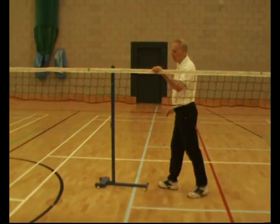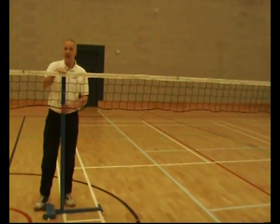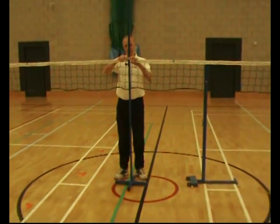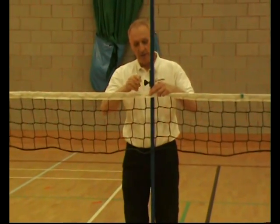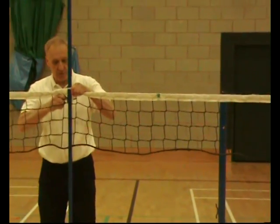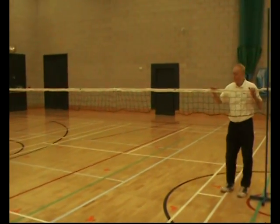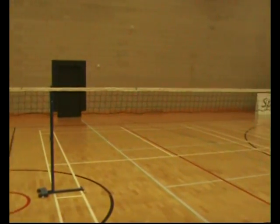Over the length of the net we can check — there's a badminton post here — so we've got the net at the end of two courts of badminton height. Every net will sag over the length, so we support it in the middle with this very simple post. It's got an adjustable slider on it to set it to the right height, and we just hook the net over. So now we're at badminton height with tension on the net — this is stable and safe — giving us four badminton courts, and this of course could also be set for volleyball, sitting volleyball, or short tennis.